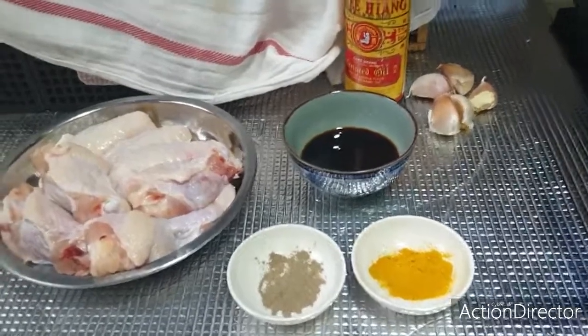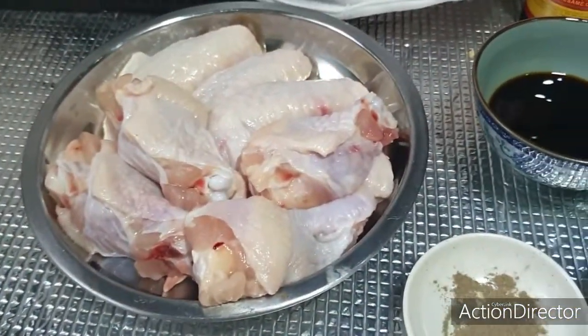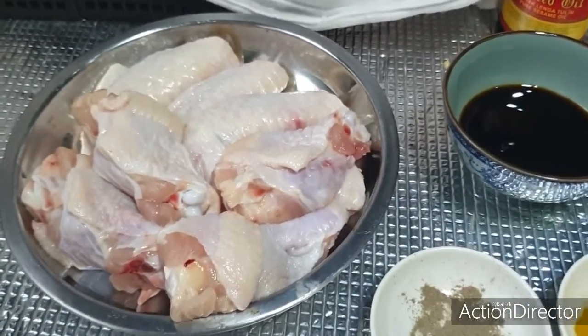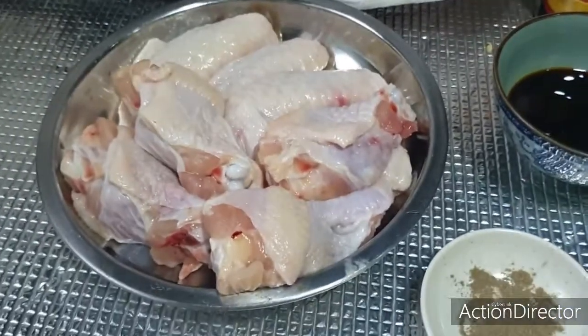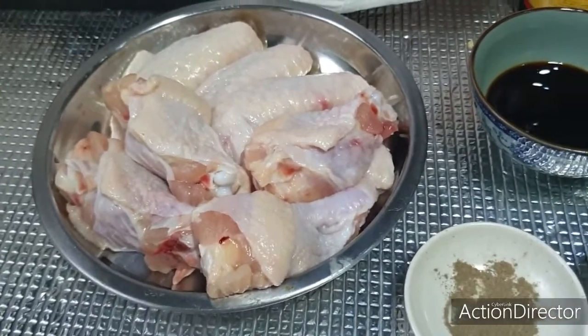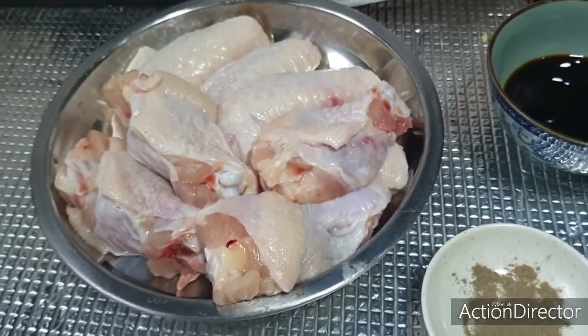Now let's look at the things I've prepared. I have the chicken wings — I'm using organic ones because I want my family to be healthier, so I always choose fresh ingredients. This is the organic chicken wing; it's a bit smaller. I've cut it in half so that it will be easier to eat and easier to cook.